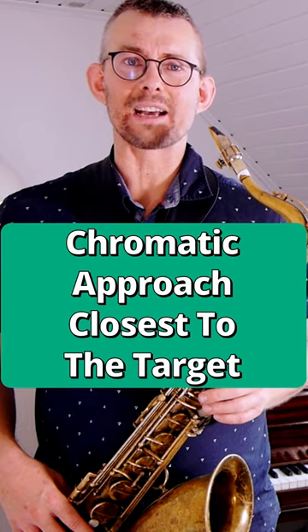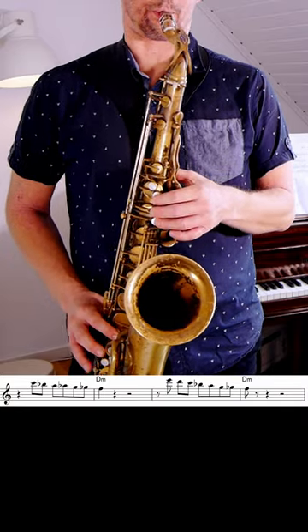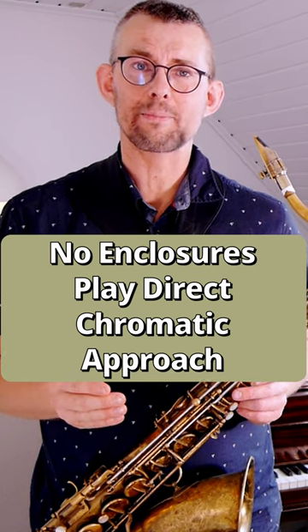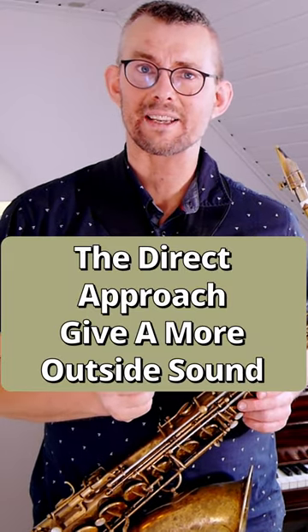To get this direct sound, try to place the chromatics as close to the target note as possible, and not playing the chromatic notes as enclosures, but as direct approach. The direct chromatic approach gives a much more outside sound in the lines.